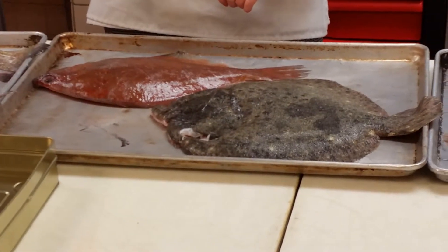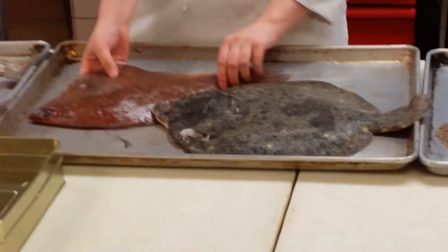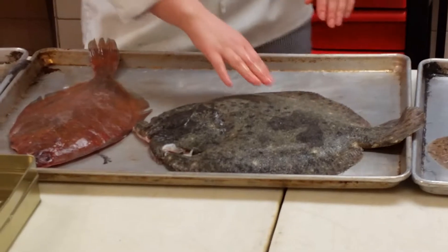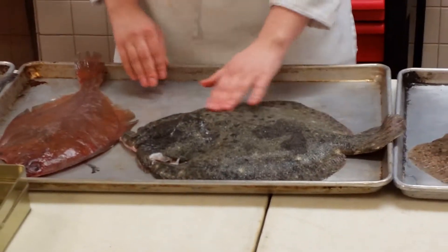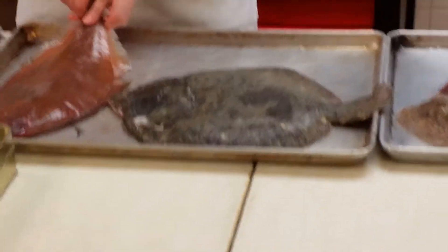If you can give both answers, that's okay. Are we talking about the species now or the families? The species. Let's go back to that species you have in your hands. What is that fish?